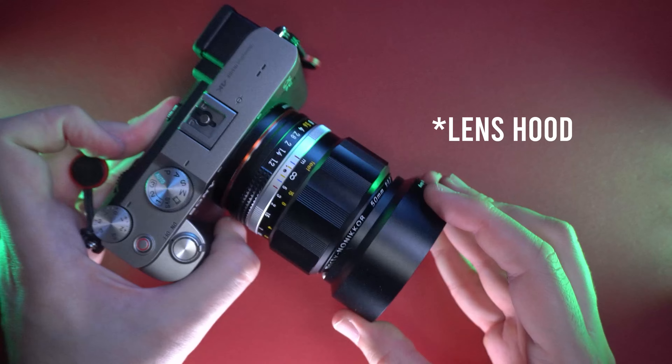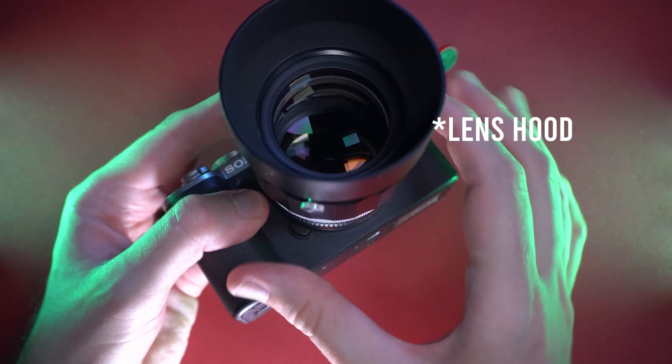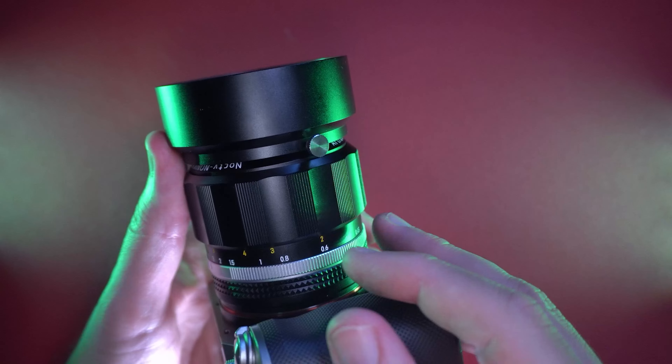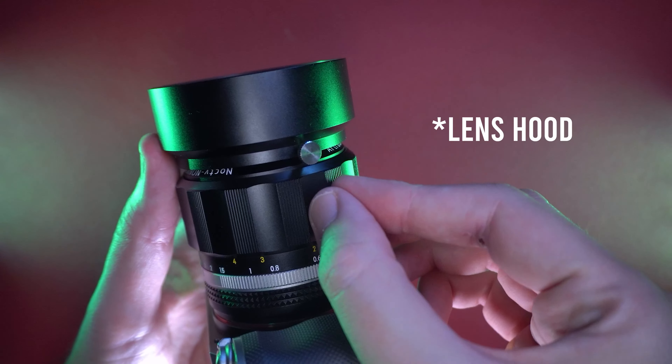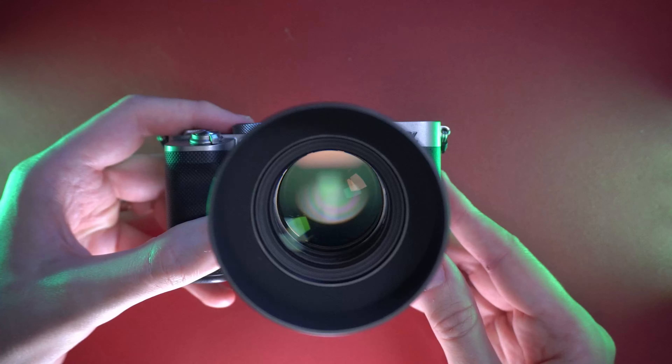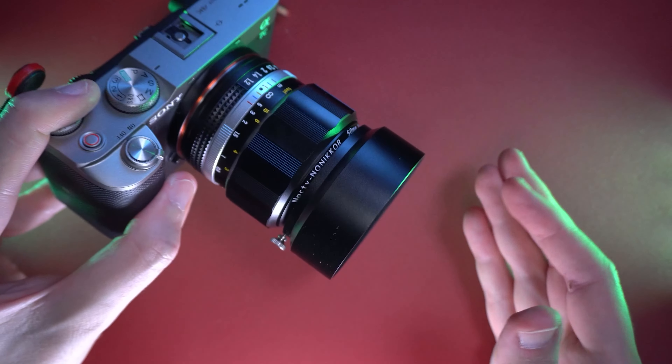The lens also has a metal lens cap that unscrews using a little screw, and I'm really liking it. The interior of the lens cap has a matte black coating, so it will do a really great job regarding lens flare. I've tested this lens a little regarding lens flare and it's holding up pretty well.